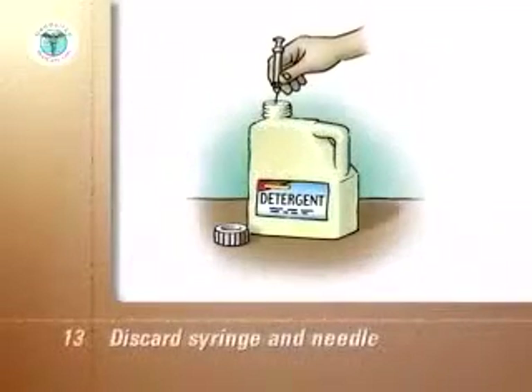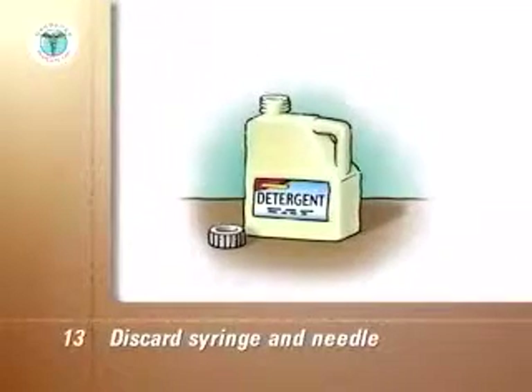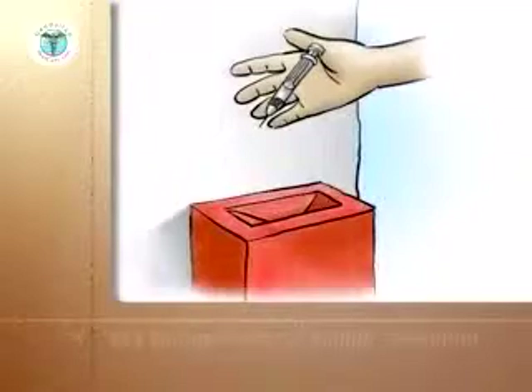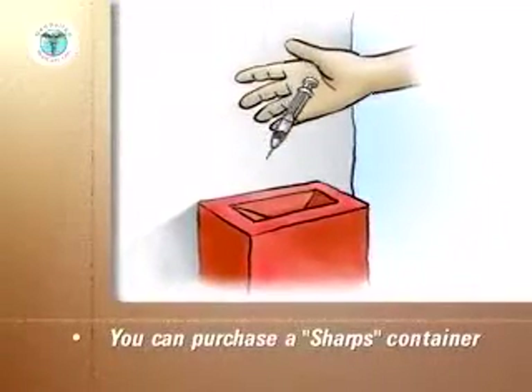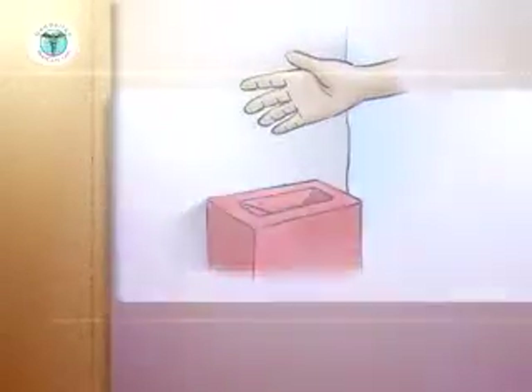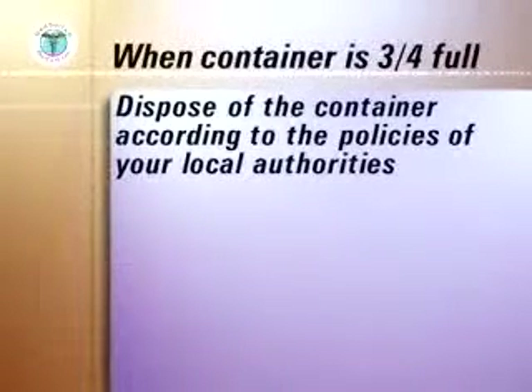Discard the syringe and attached needle into a puncture proof container and replace the container screw cap. Instead of a puncture proof container, you can purchase a special sharps container with a hinged lid to store the used syringes and needles. When your storage or sharps container is three quarters full, dispose of it according to the policies of your local authorities.